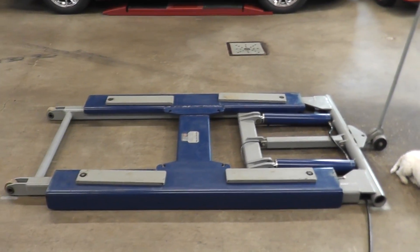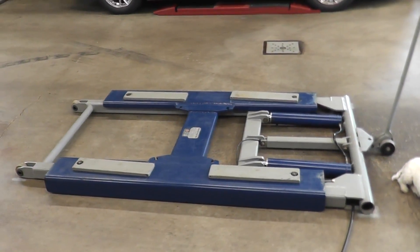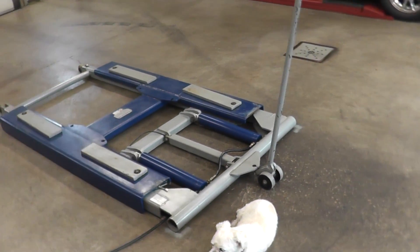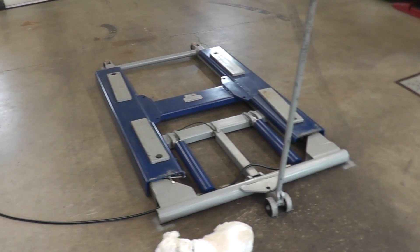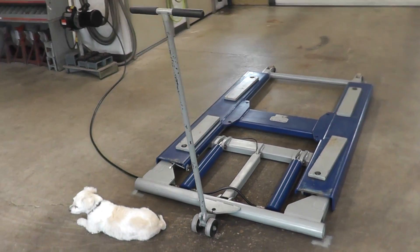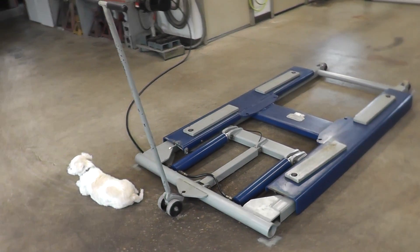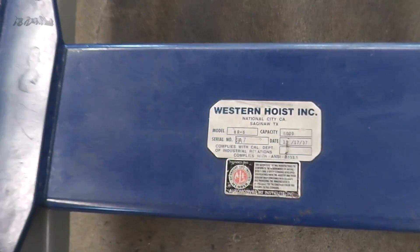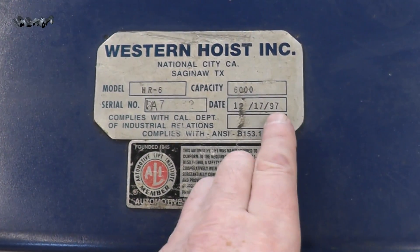Hello everyone, today we're going to be taking a look at my Western vehicle hoist. Several viewers were asking if I'd do a video on it, and along with just looking at it, I'm going to show you some of the modifications I have also made. Let's get started. Here's the model I'll be showing you.